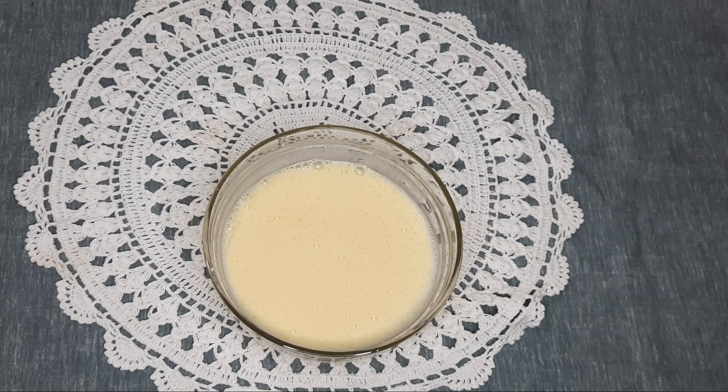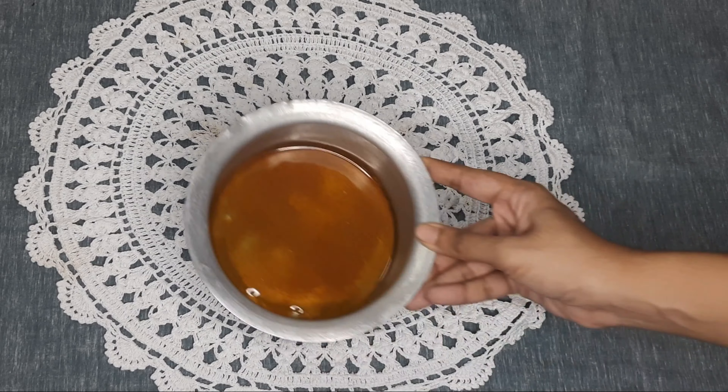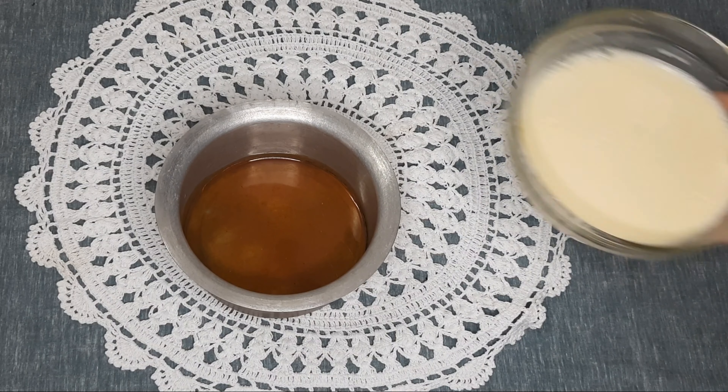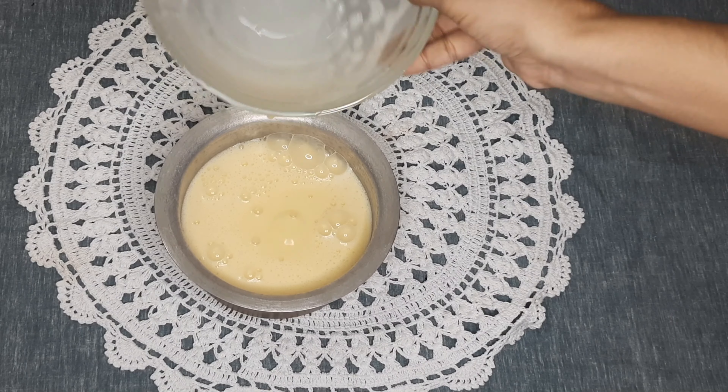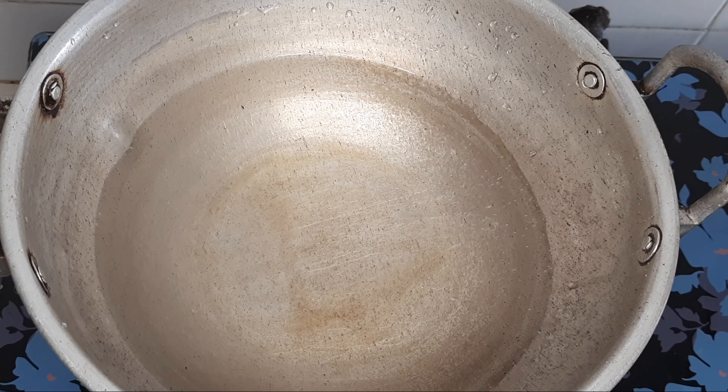So we have caramel to do. Then we have pudding — mix it with a dish.